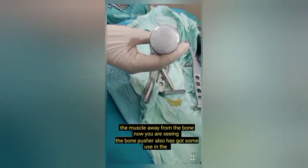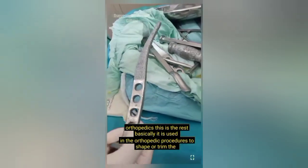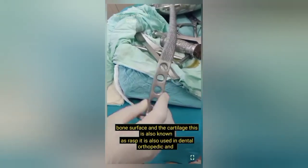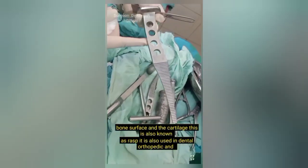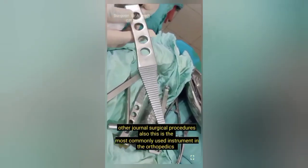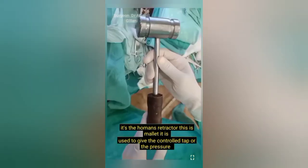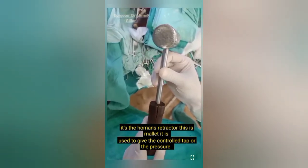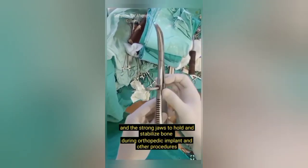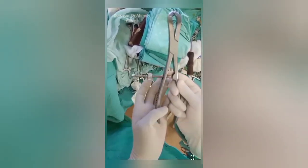Now you are seeing the bone pusher, which also has uses in orthopedics. Next is the rasp, basically used in orthopedic procedures to shape or trim bone surface and cartilage — also used in dental and other general surgical procedures. This is the most commonly used instrument in orthopedics, the Hohmann retractor. Next is the mallet, used to give controlled taps or pressure on the chisel or osteotome. Then you are seeing bone holders, which have long shanks and strong jaws to hold and stabilize bone during orthopedic implant and other procedures.